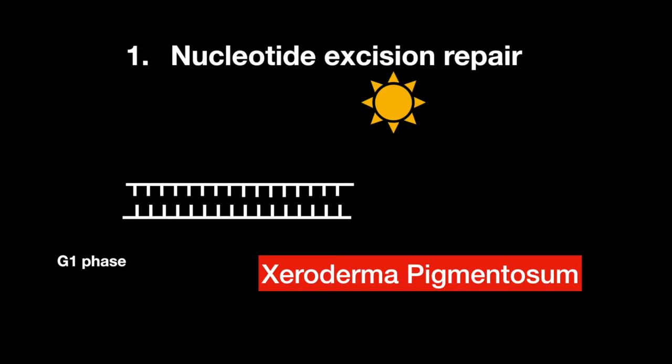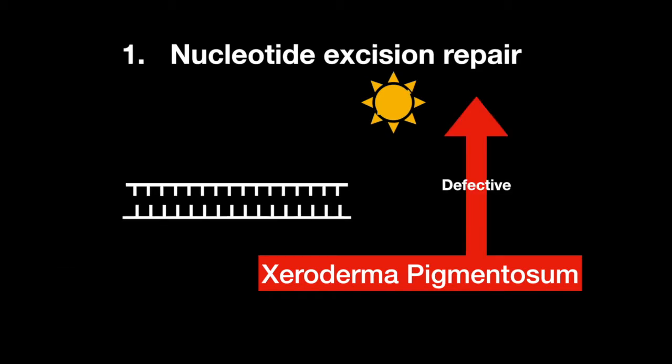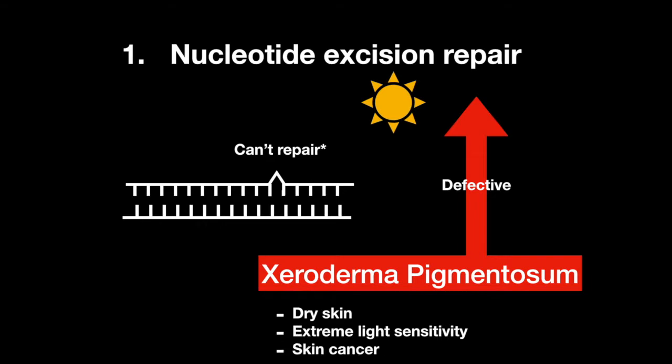Xeroderma pigmentosum occurs when nucleotide excision repair is defective. This results from the inability to repair damaged DNA caused by pyrimidine dimers from UV exposure. Symptoms manifest as dry skin, extreme light sensitivity, and skin cancer.